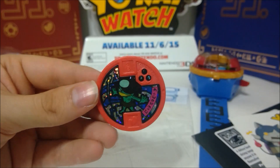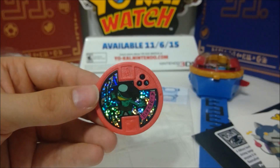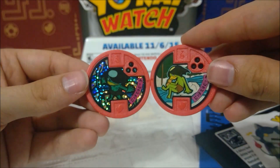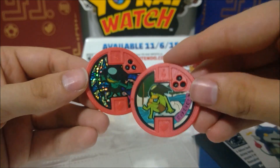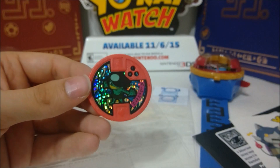Here's the exclusive Taigappa medal that comes with this. I think it actually says Taigappa in the watch — it's weird. And here is Fo-Kappa. They're exactly the same, except he's a different shade of green and he has tiger stripes.